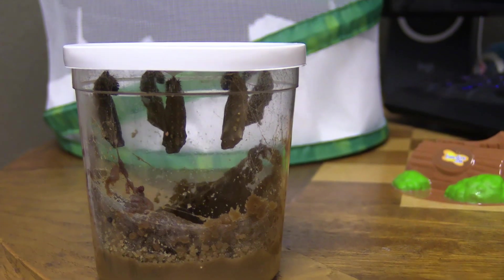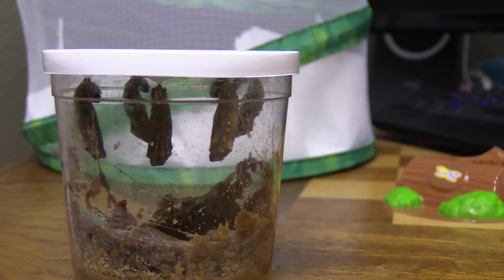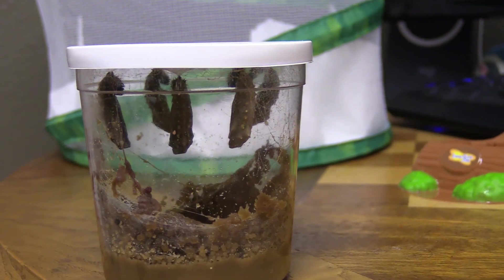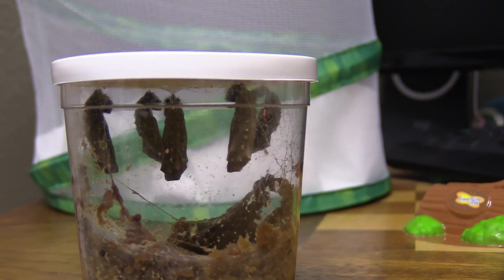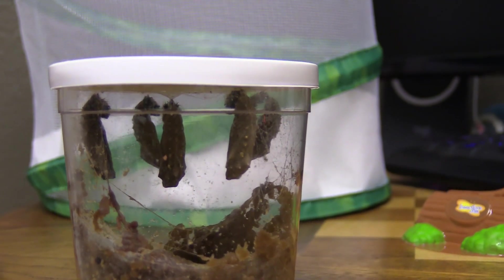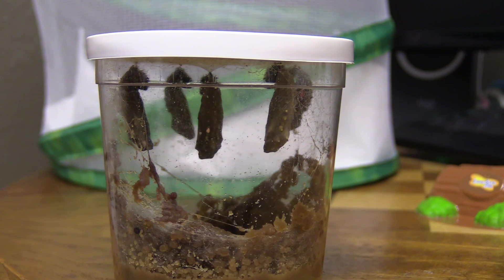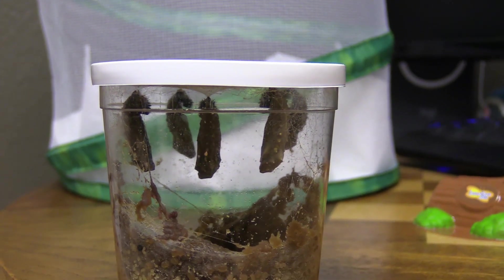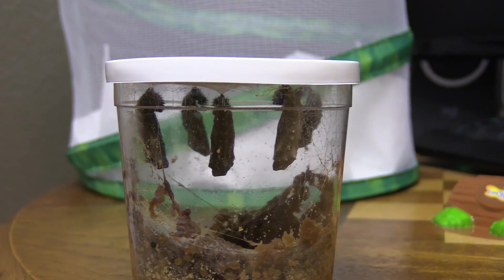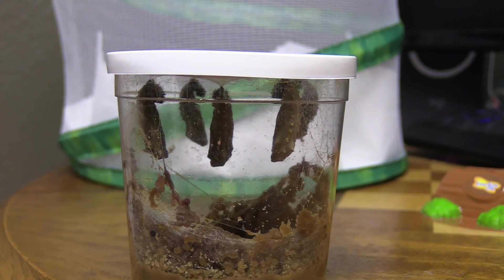Okay guys, here's the next update for the caterpillars turning into butterflies with the Insect Lore Butterfly Kit. They're all chrysalids now — they were the last time I did a video — but with this video we're actually going to be removing the lid and putting them inside the enclosure. You're supposed to do that after about three days. Today is day 13 because we got it on the 22nd and today's the 5th, so they've been in there for about three days and we're actually going to move them now.